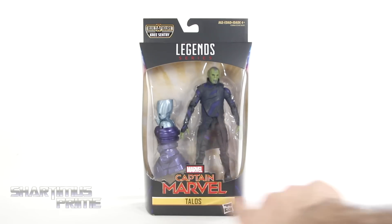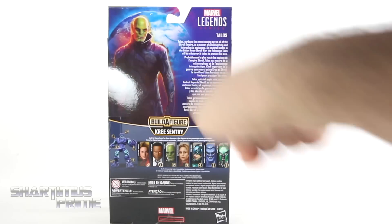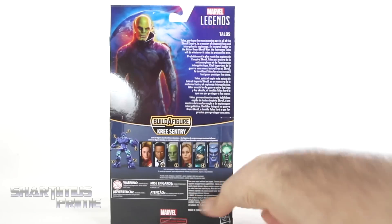Kind of like this gold bar thing that they have right there for the text — pretty neat. On the side you can see a nice image of Talos. And then on the back you can see another image of him, kind of like the same image, just zoomed out.